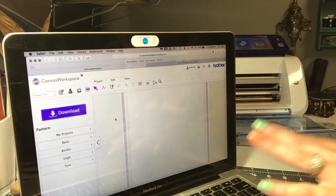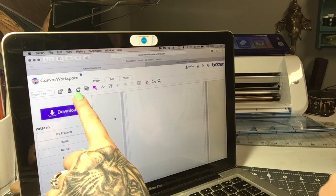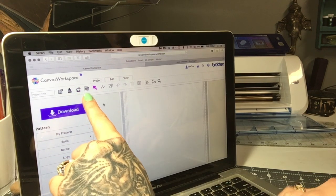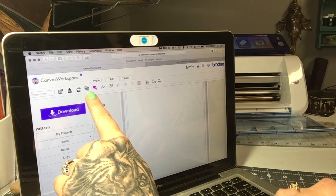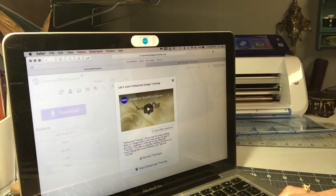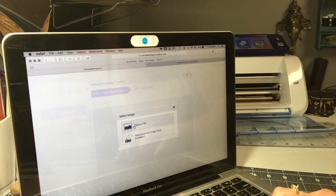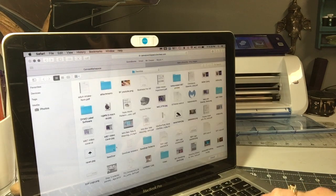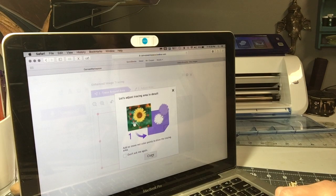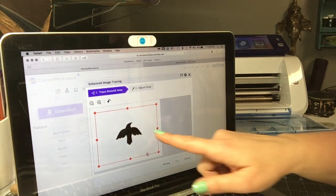Because it's a JPEG, I'm going to click this little tracing button here. If you had an SVG or vector image, you'd just click straight on SVG. But I'm going to click this tracing button, then click 'Start Enhance Tracing' down here, and then choose my file.